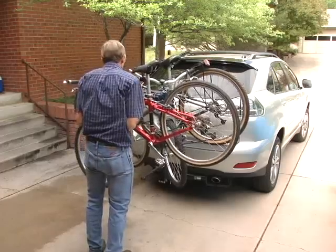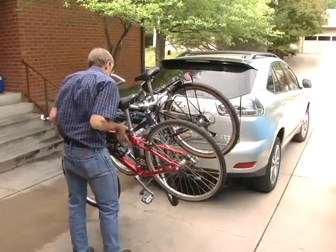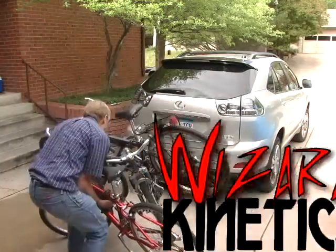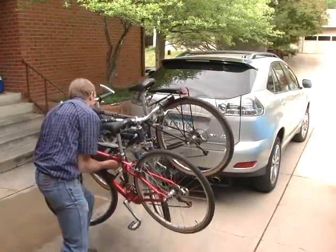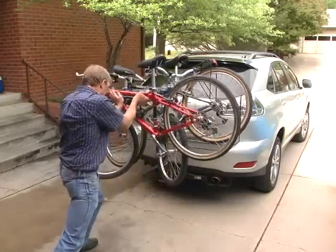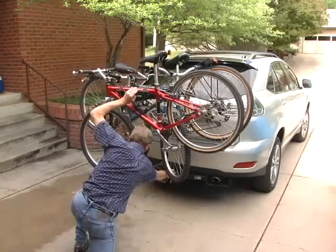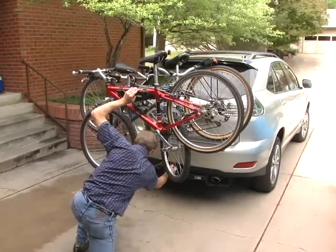With many traditional hitch mounted carriers, accessing the rear of the vehicle with the rack and bikes in place is almost impossible. Some manufacturers get around this by adding a drop-down feature, which only works if it's not carrying any bikes. The weight of the stacked bikes makes lowering and lifting the loaded carrier very difficult and dangerous.